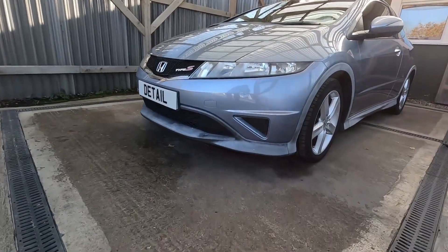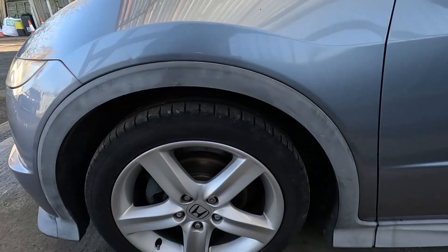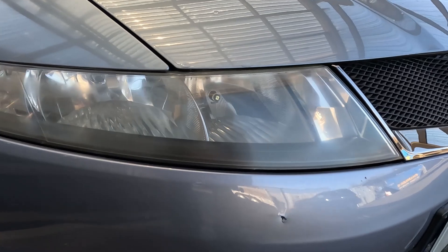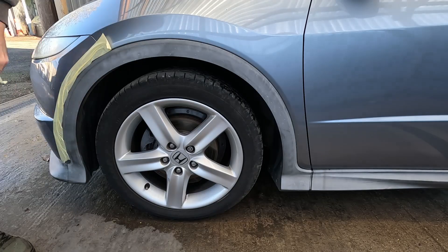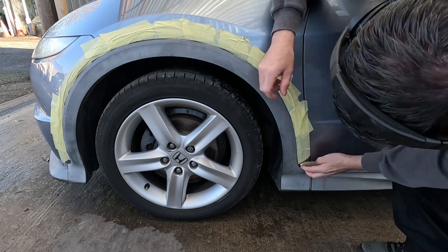Hi and welcome back to the channel. Today we're going to be restoring these rather weathered and faded trims with a heat gun, which is something you may not have seen before. Also, these headlights are looking a little bit cloudy and misty, which is going to affect their beam pattern, so we'll give those a tidy up as well. But first, we're going to put some two-inch masking tape around this trim to protect it from the heat gun.